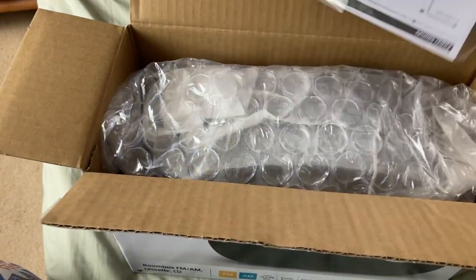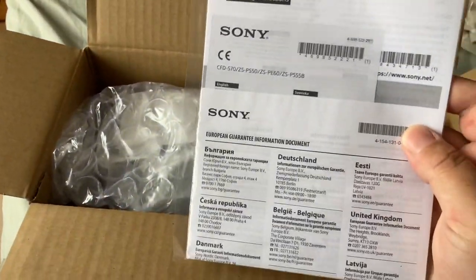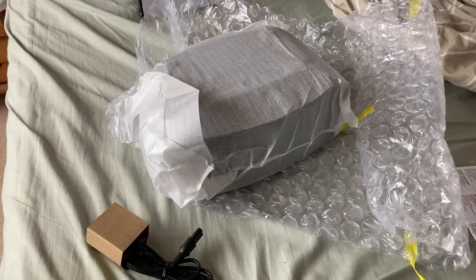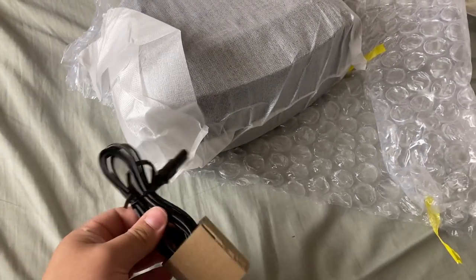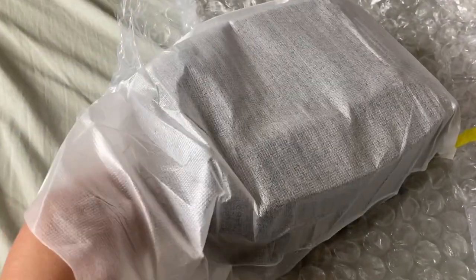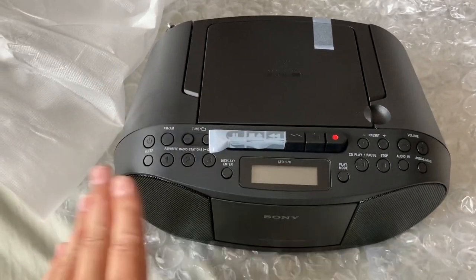So you get the instructions. I've just taken it out of the box — you get bubble wrap, and here's the mains lead. Seems pretty solid to me.